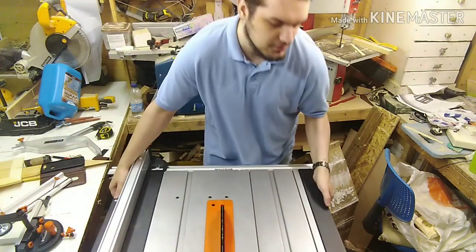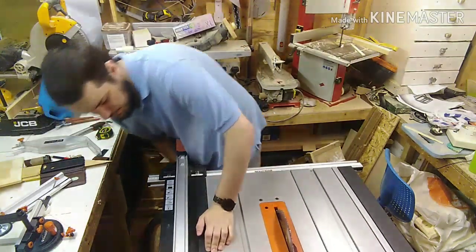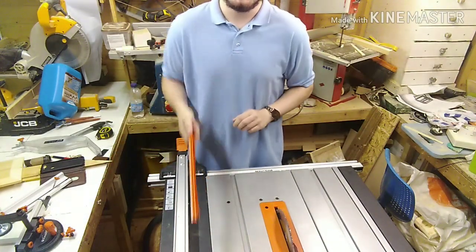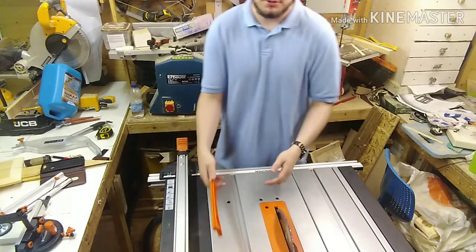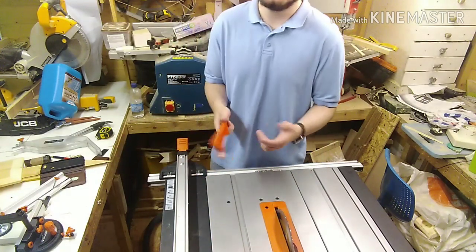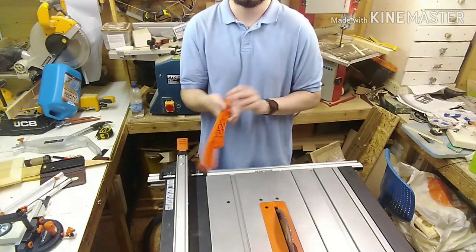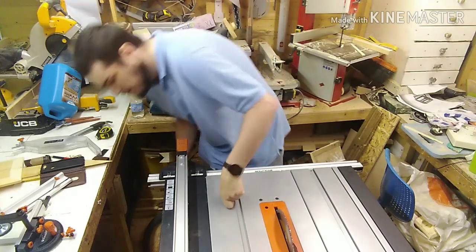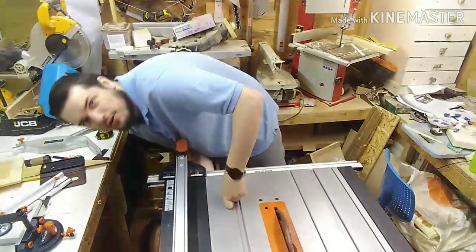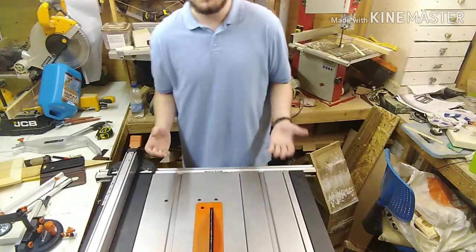Another thing I don't like: the push stick storage. Instead of pushing it straight down into the storage slot, you have to flip the whole push stick around so the handle faces the back of the saw and then push it in. I'll put a video up to show it properly, but it's just unnecessarily awkward.